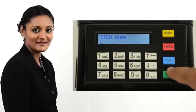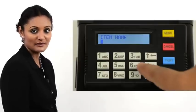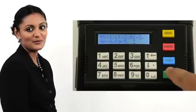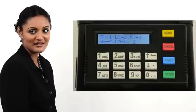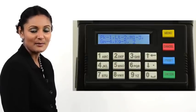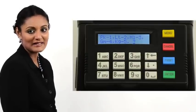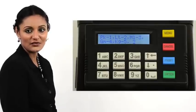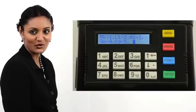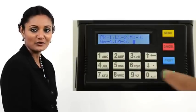Press Enter. The printer prompts for the item name. Type in an item name. In our example, we type in rice. Press Enter. The printer prompts to choose a type of unit for measure. The choices are: packet (1), liter (2), milliliter (3), gram (4), and kilogram (5). Key in the appropriate choice by pressing the correct number. In our case, it is 5 for kilogram. Press 5 on the keypad.